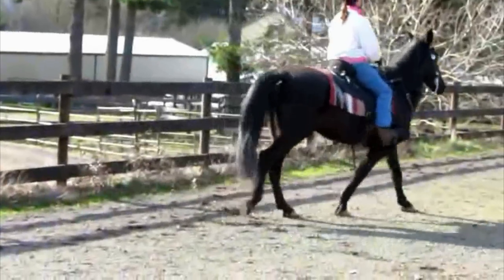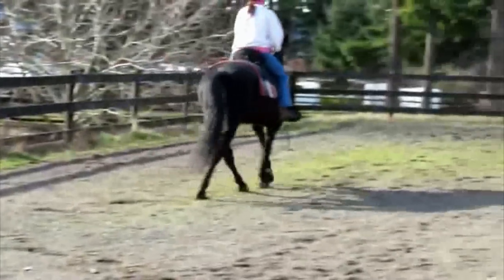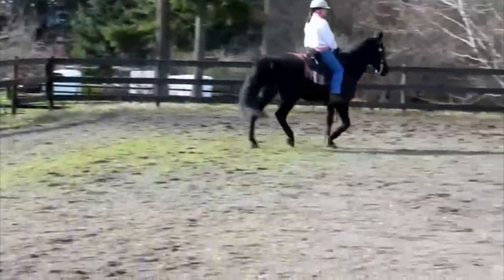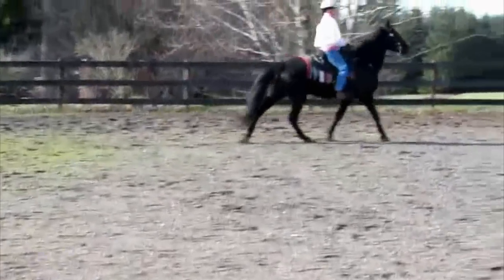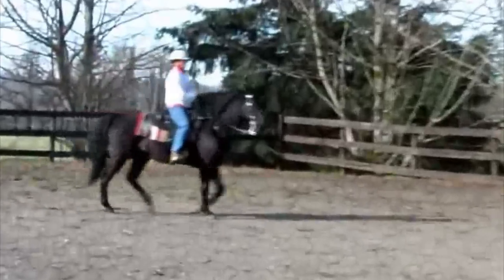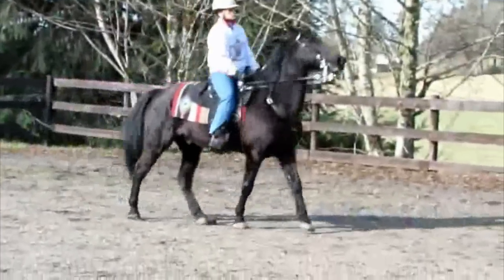The next thing I want to talk about is how the horse doesn't give to the bit. Though the owner is asking for him to give his nose and drop his head, he's not listening. Whenever there's speed added, he puts his head up and paces. This needs to be addressed very quickly and before you can make any progress getting a nice gait on a loose rein.